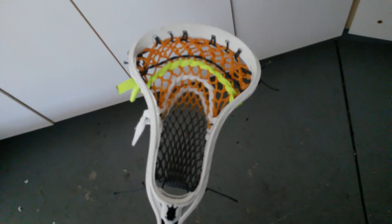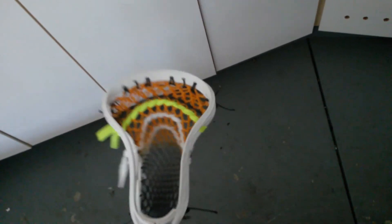It looks really fresh on the all-white head, because if it was a colored head it would be a little bit too crazy. But since it's on the white head it looks really nice and clean.